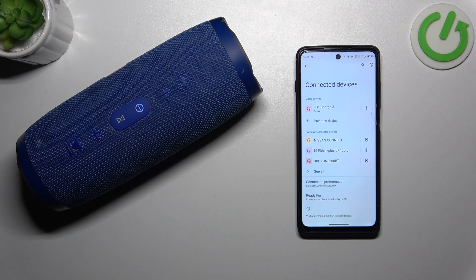Hello, in front of me I've got JBL Charge 3. In this video I'll show you how to disconnect your speaker from Android smartphone.